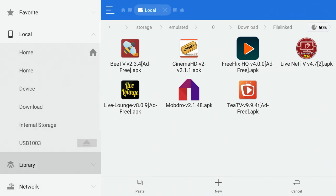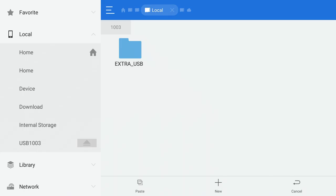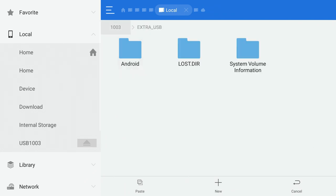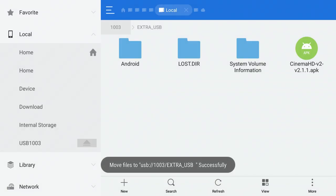Select Cut to do a full move. Then go to the left side, click on USB, click Open, then click on Extra USB. Navigate to the bottom of the screen and click Paste. You'll see the file transfer and it should say successfully transferred.